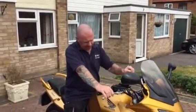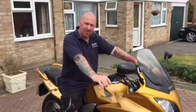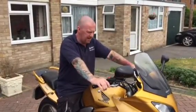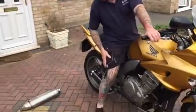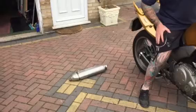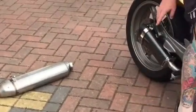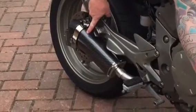Honda CBF 1000, this is a 2009 A8 model — they're not bad bikes if I'm honest with you. Done a video on these already. The only problem really is the standard end cans; Hondas all sound like they're in whisper mode. So quick look — eBay little stubbies.